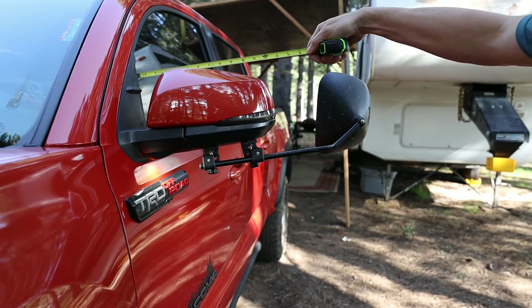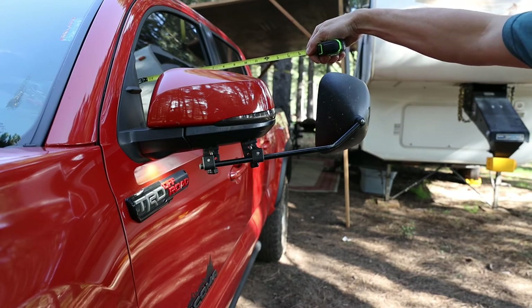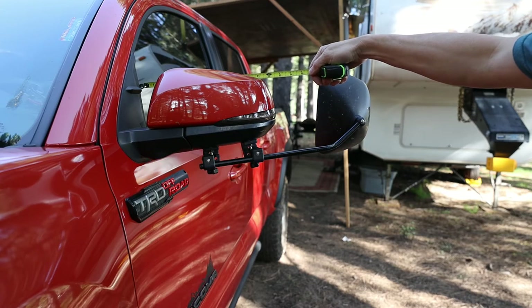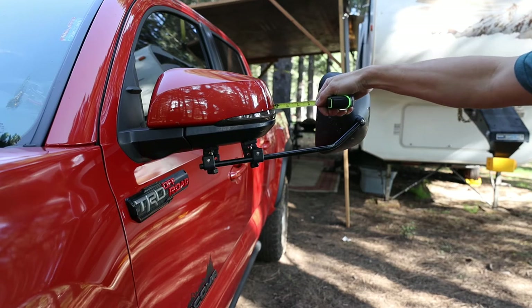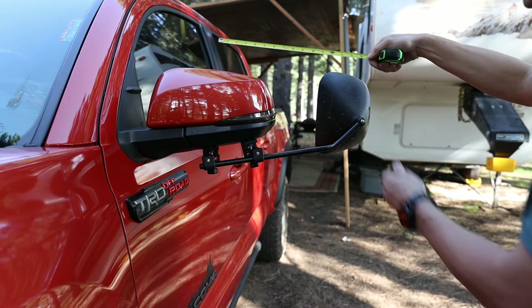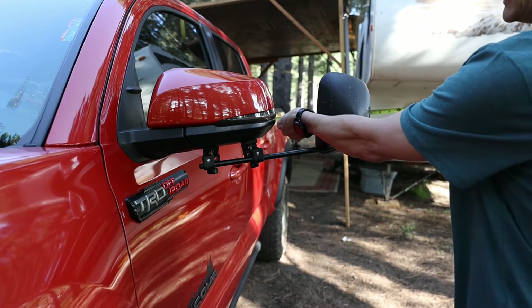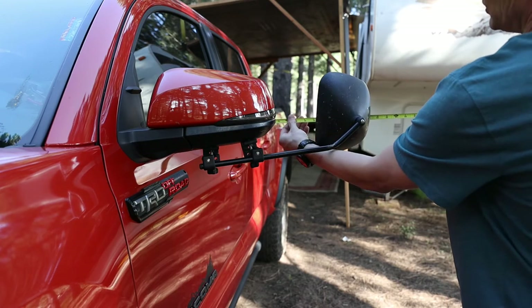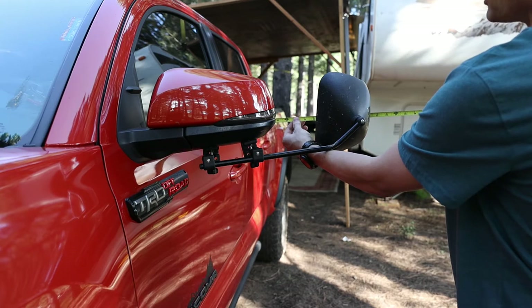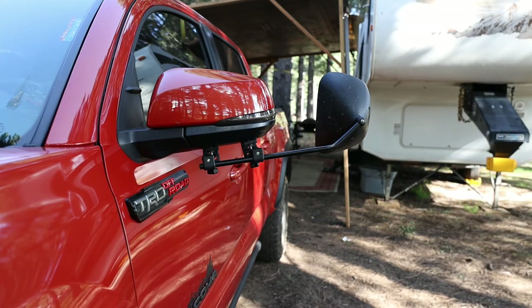The factory mirrors stick out about 12 inches from the window — that's a good place to measure from. Now you can see that these mirrors stick out about 21 inches away from the side window, so we're almost getting double the distance off from the side of the truck.